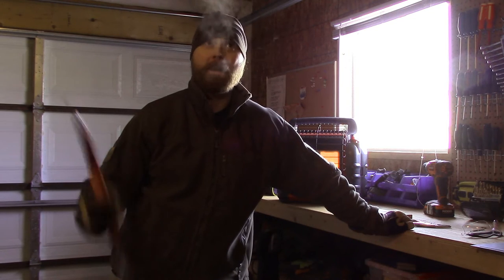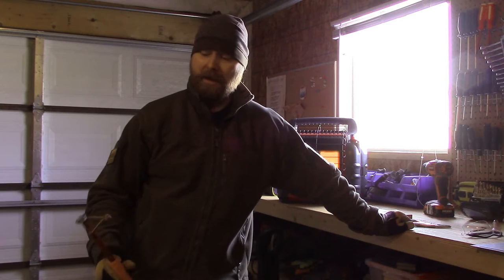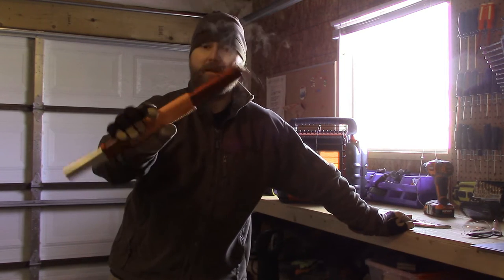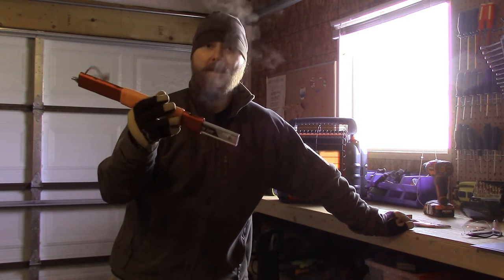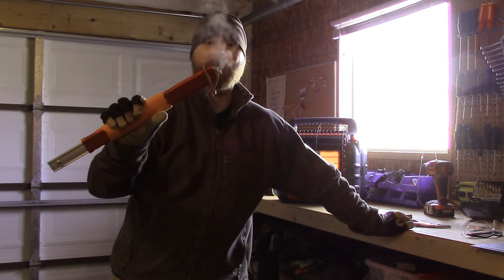Hey there guys, Chris from Urban Suburban here. I am outside today in the garage slash workshop, and I want to talk to you today about saws — particularly this one. This is the 15 inch Sven saw. I did a review video on this last fall sometime. Love this saw. A lot of you guys know this saw, a lot of you guys are like me and you love this saw.